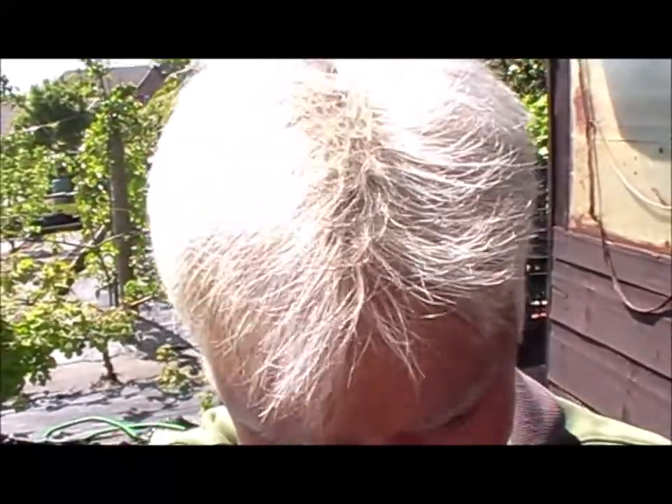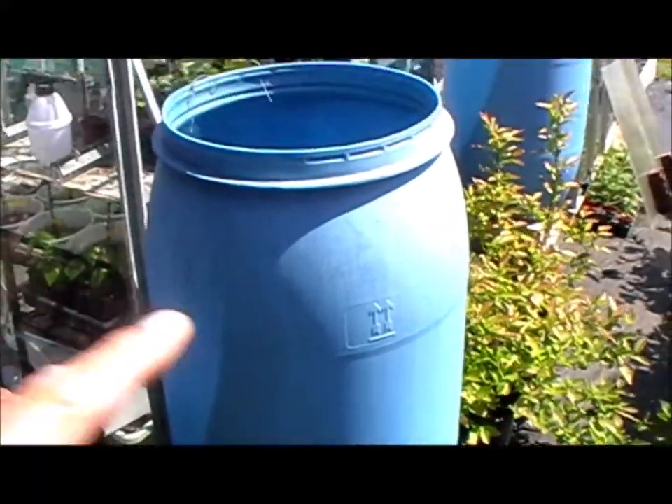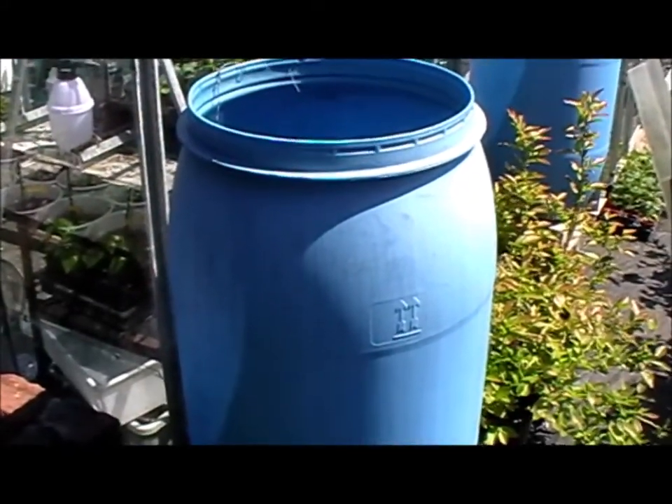Hey guys, welcome back. Today I've been messing around with my water butt. I'll show you. As well as a thousand litre IBC, I have these two - I think they're either 200 or 250 litre butts.